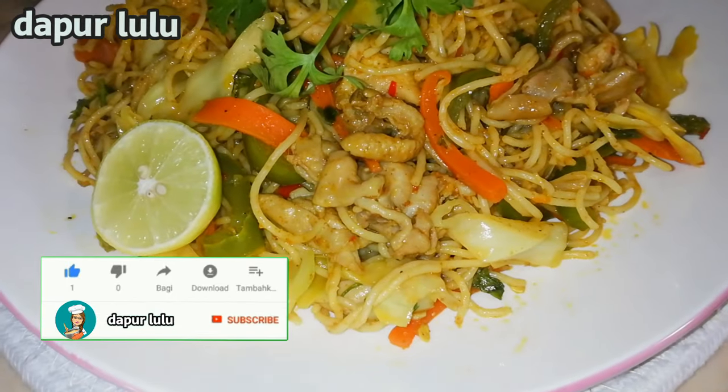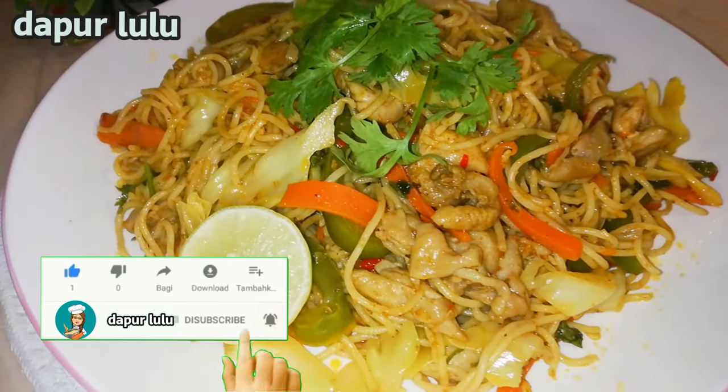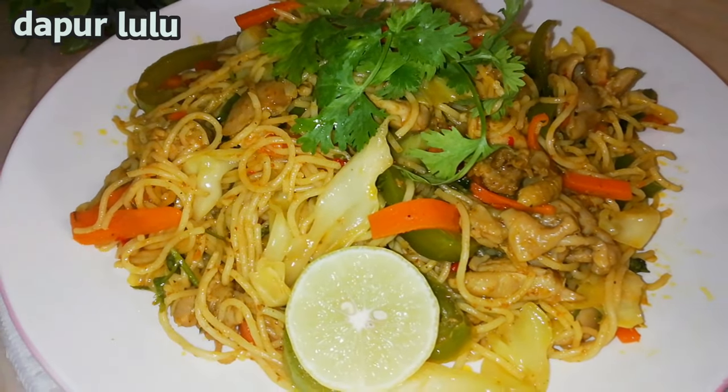Dan yang baru bergabung, jangan lupa like, subscribe, dan komennya. Tekan juga loncengnya agar selalu datang notifikasi dari Dapur Lulu jika Dapur Lulu update video terbaru. Yuk kita mulai memasaknya bersama-sama di Dapur Lulu.